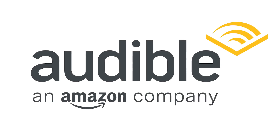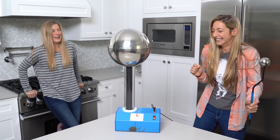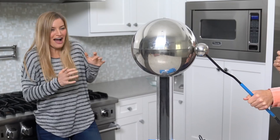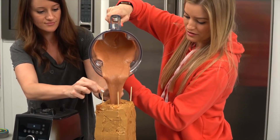We'd like to thank Audible for supporting PBS. The person that I'm clearly torturing is iJustine — she's a tech YouTuber who's been on the internet forever. She does phone reviews and the occasional cooking video. I just wanted to bring her scary science experiments. She told me she doesn't get scared easily, and I thought: sounds like a challenge.